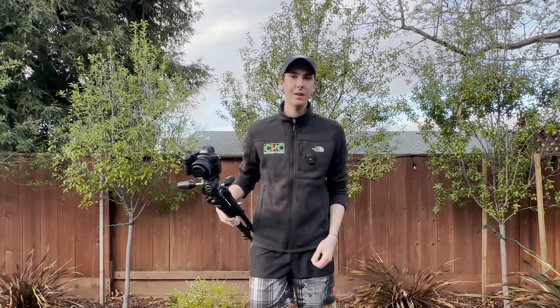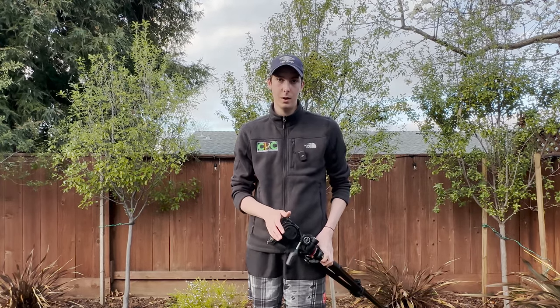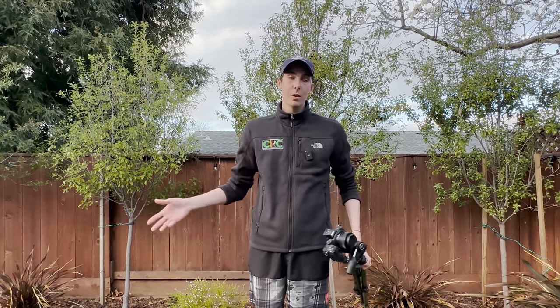I hope you liked the video. I've been recording with the DJI mic this entire time. If you want to watch that video just click up here. If you want to see this camera, that video will be coming soon but it's going to be a very long video. Thanks for watching, see you in the next one.